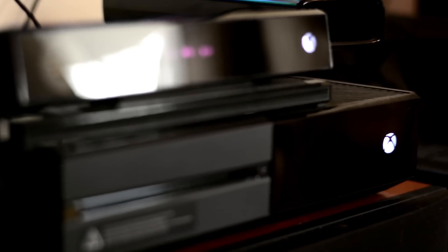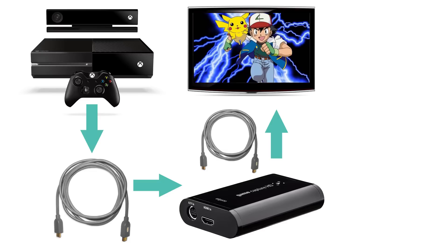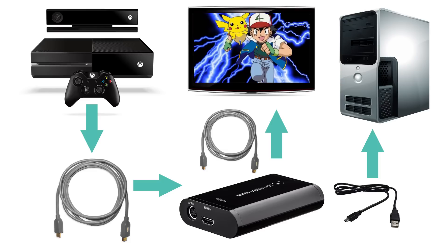Let's go over Xbox One because it's super, super simple. You're just going to need two HDMI cords. One is going to go from your Xbox into your Elgato. The other one is going to go from the HDMI out to your TV. Then you're going to take the USB and plug that right into your computer, and you are good to go.